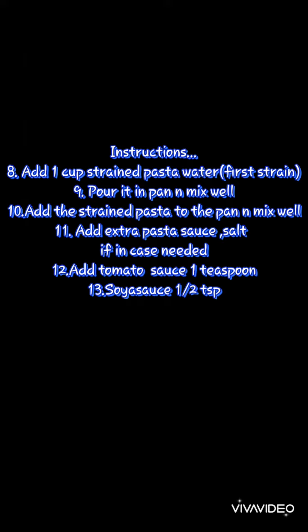Add half a teaspoon of soy sauce and tomato sauce, then mix it really well. Add two more cups of the strained pasta water, or normal water, and make sure it is cooked properly.